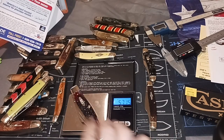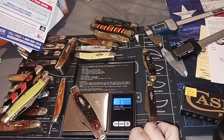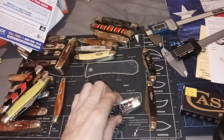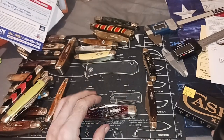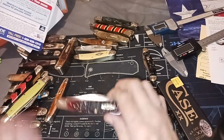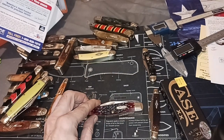I think we're in grams — 107 grams, 3.78 ounces. So there you go. That's my latest Case knife. I got it from Shepherd Hills — it was on special. You could probably get one too if you wanted. Thank you for watching.